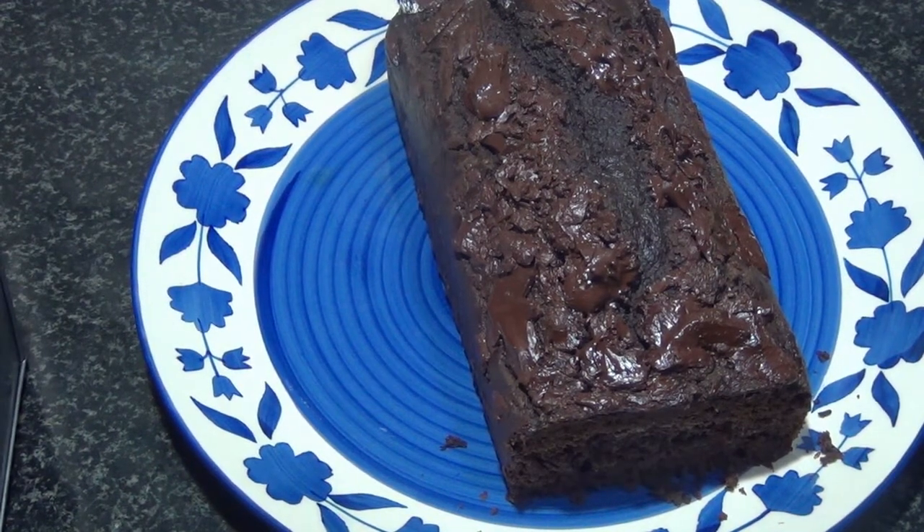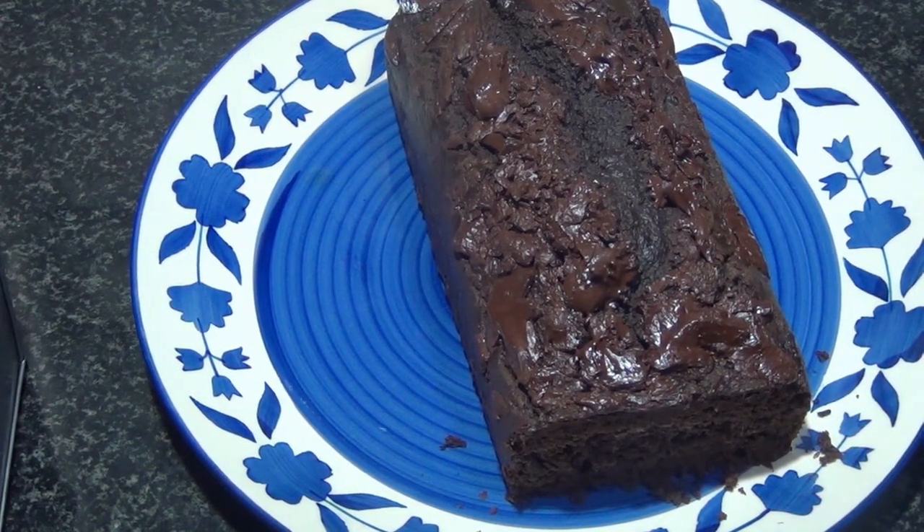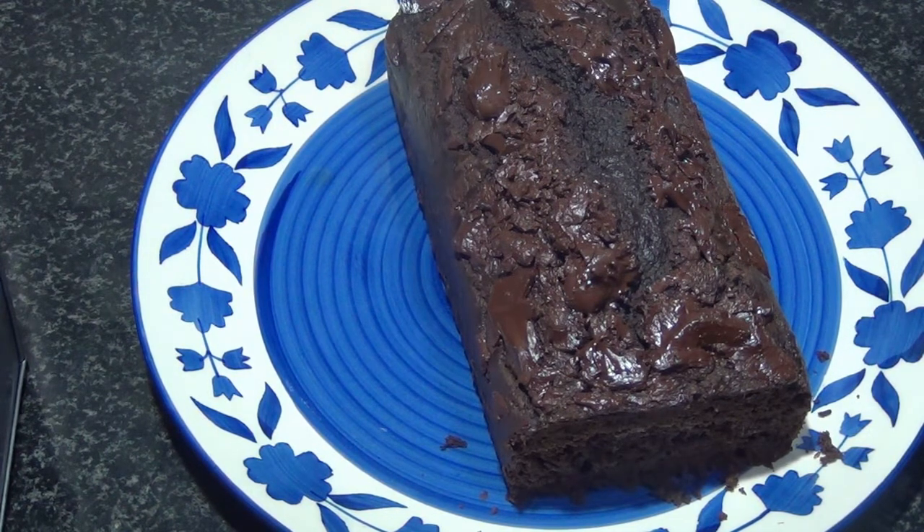Hey guys, welcome back to my channel. In this video we're going to make a super easy and quick chocolate oats cake. This may be the easiest cake I have shared on this channel. You just have two steps in it: one is grind and bake, and just a few ingredients as well. Now let's see how to make this yummy cake.